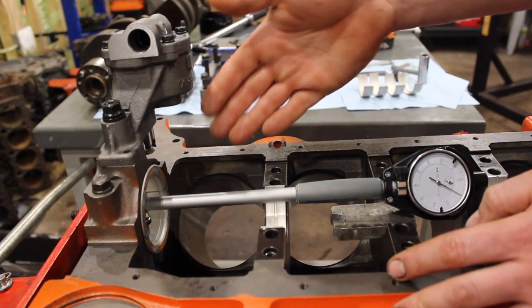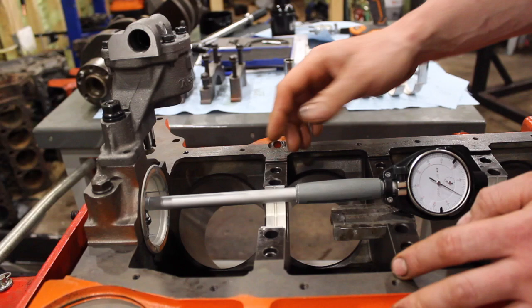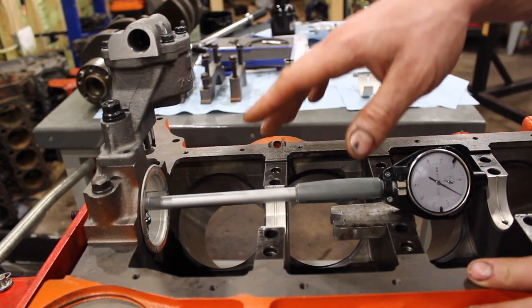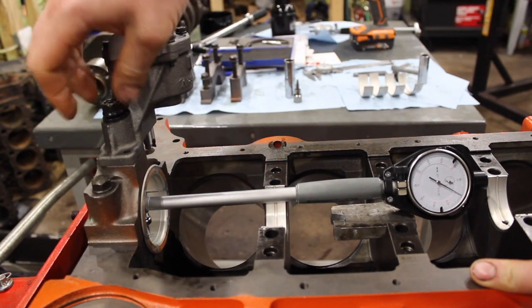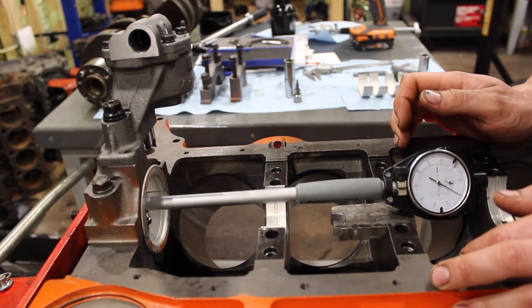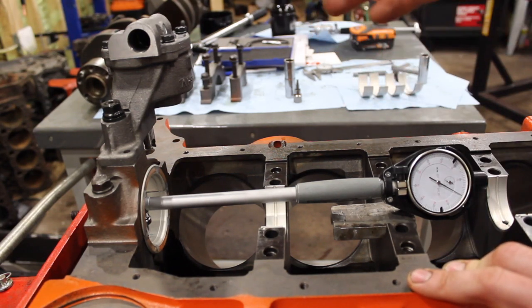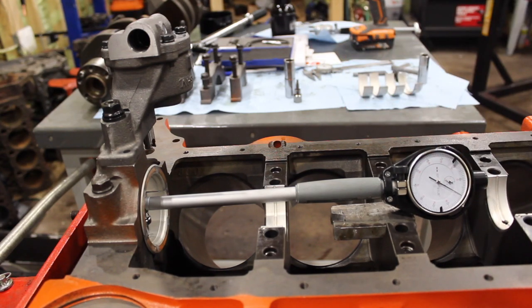So what we're going to do is we have a bore gauge set up on the rear bearing here. We have it zeroed out as you can see on the zero mark here, and we're going to torque this out. It's loose right now and we're going to go ahead and torque this oil pump down and then we're going to see the difference it makes on the bore gauge. It is a small difference, but you got to remember when it comes to bearing clearances we're dealing with small differences.